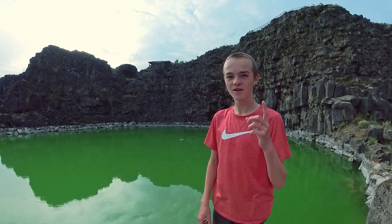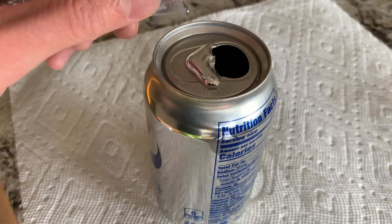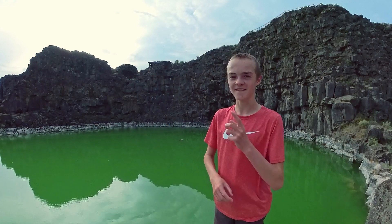Did you know that there's a metal that can melt just a little bit warmer than room temperature? And no, I am not talking about mercury. Do you have any guesses? This metal is gallium.